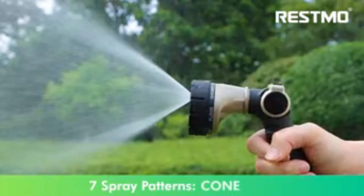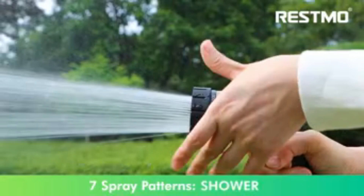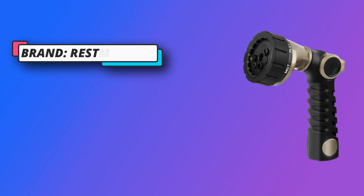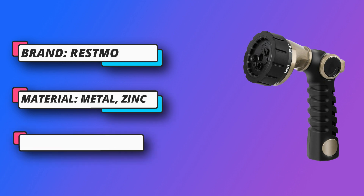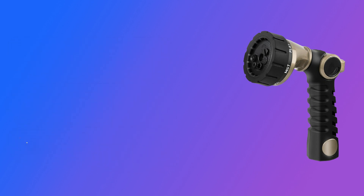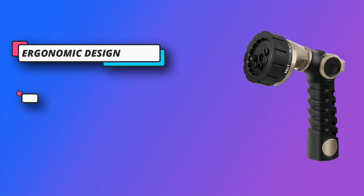Seven watering patterns — rotate the sprayer head dial to select the water pattern you need: jet, shower, mist, full, flood, cone, and flat. Whether you need the high-pressure jet to clean your patio or the soft shower to water your garden, the seven patterns have you covered.